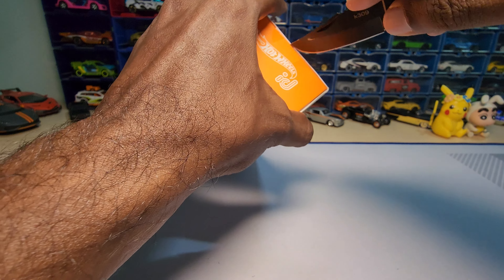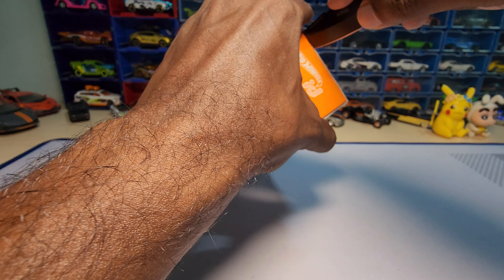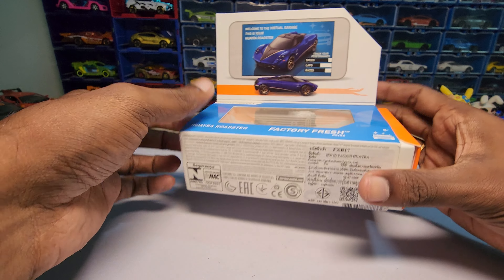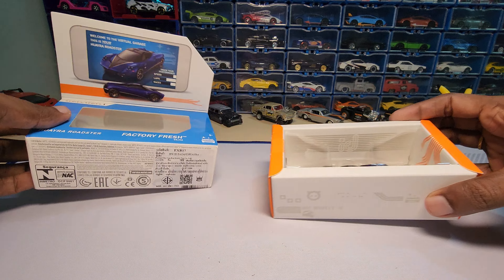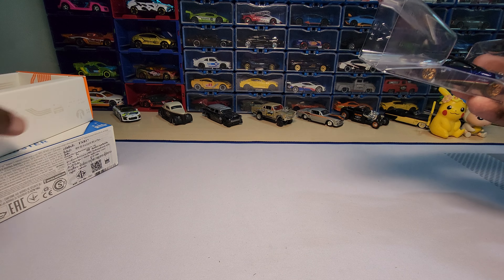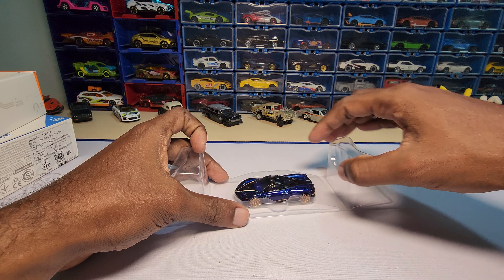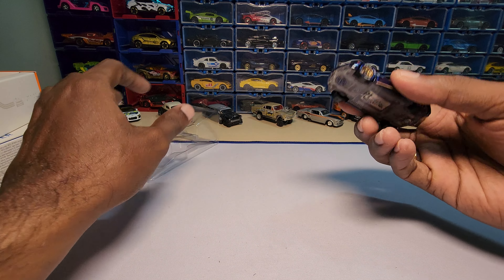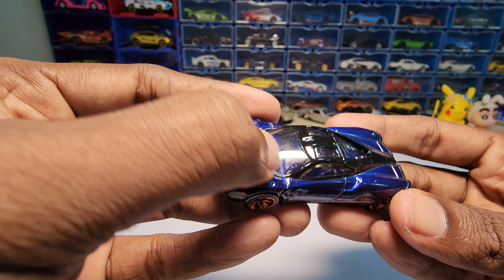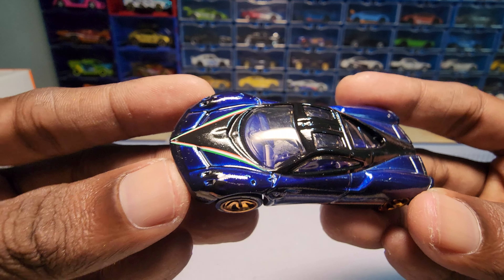I never opened one of these before, so let's cut this side as well. Got it — now we need to take this out. Let me put these two things aside first. My very first ID card — this looks really nice actually.